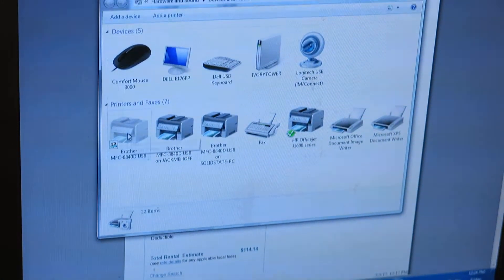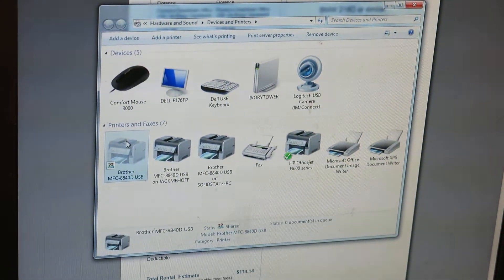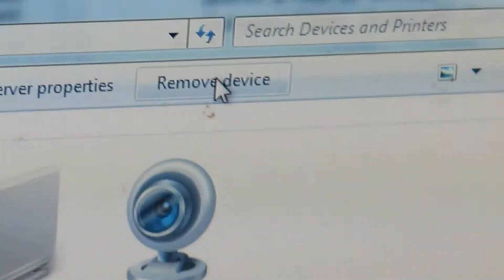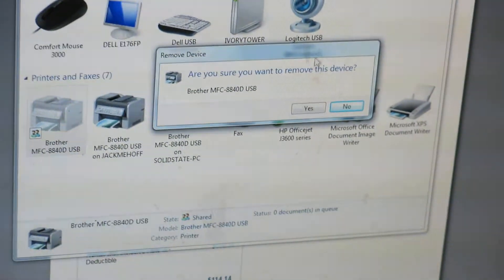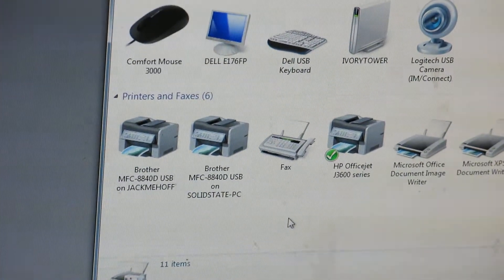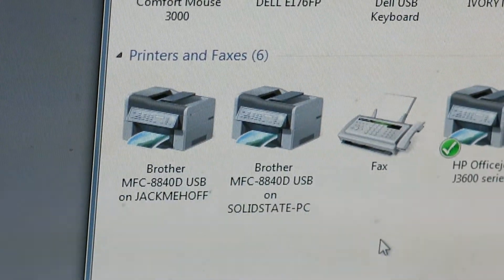Okay, yes — go left-click on that, just once. Now go to the top where it says 'Remove Device' — yes, click that. 'Are you sure?' Push yes, we're sure. All right, so at this point you can either print it through Solid State or Jack Mihoff.